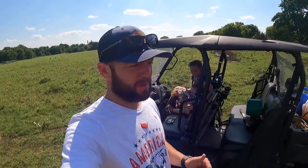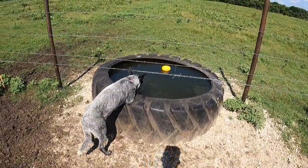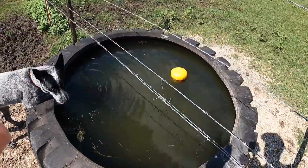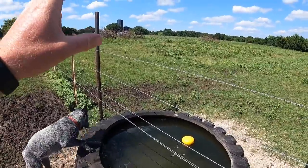Hey guys, Dusty Baker, Cross Thermos Bison. Welcome back to our channel. We're doing a project today — a treatment test on our water tanks. You can see the blue heeler Maya drinking some water out of here.